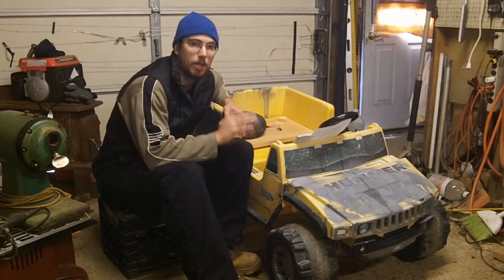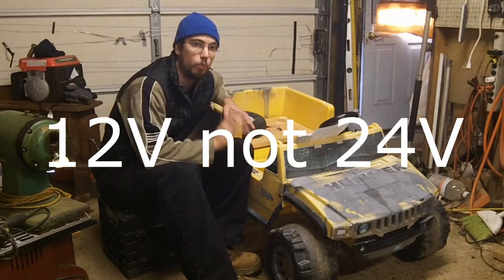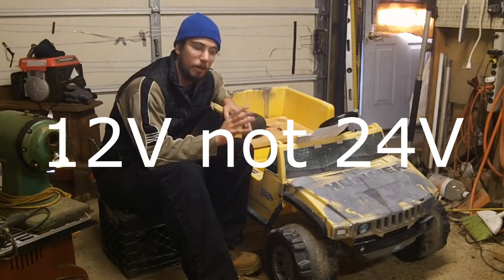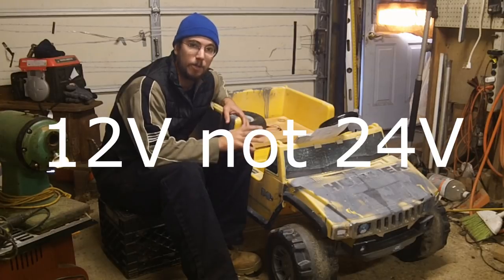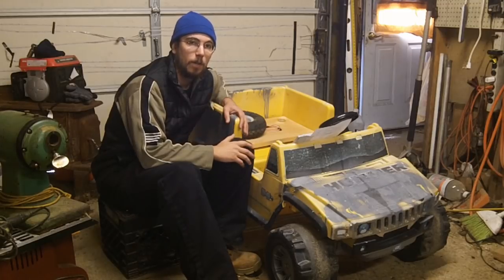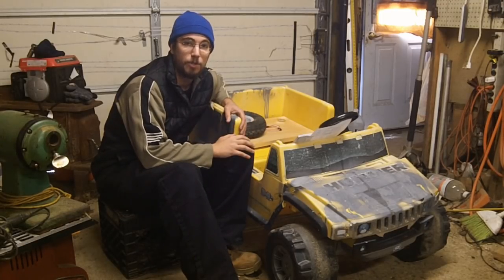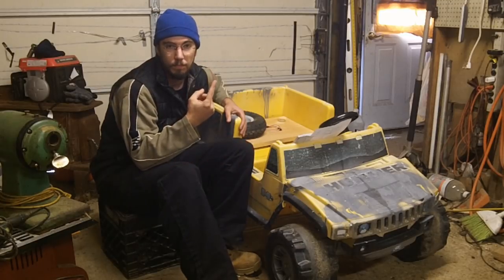Originally I set this up and I had the mobility scooter rear end running on 24 volts with the original stock wiring harness and everything, and it worked. But what if you wanted to do it right and you wanted to fully convert to 24 volts like it looks now?